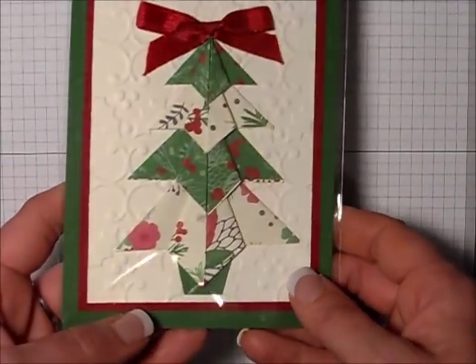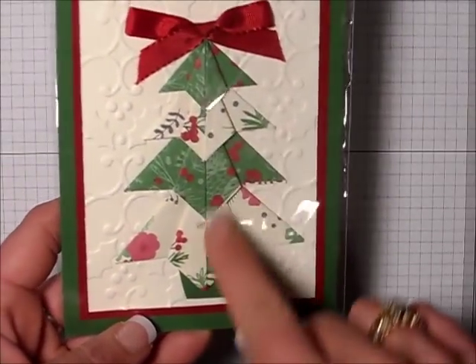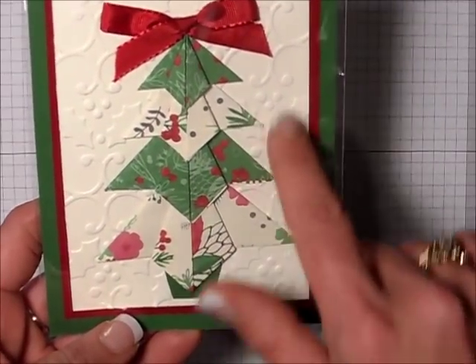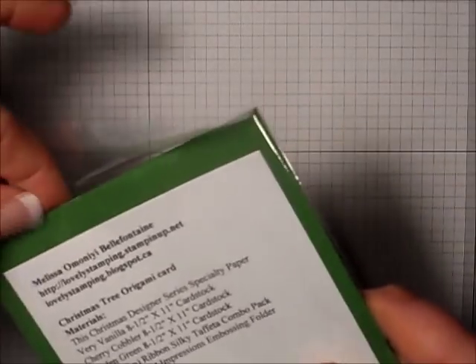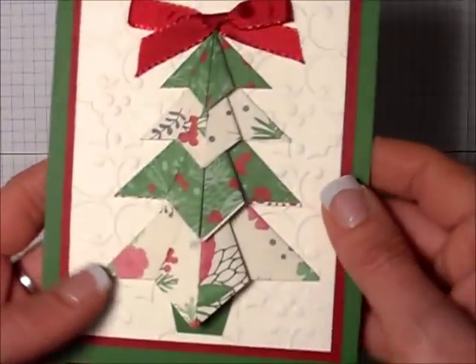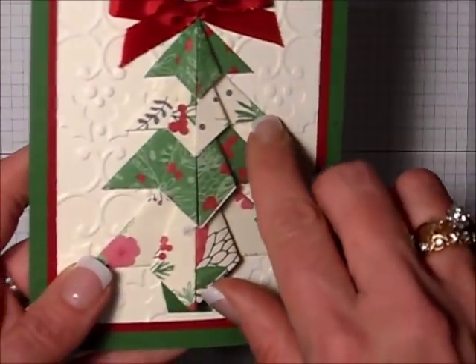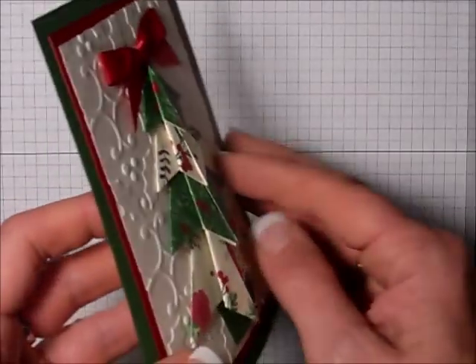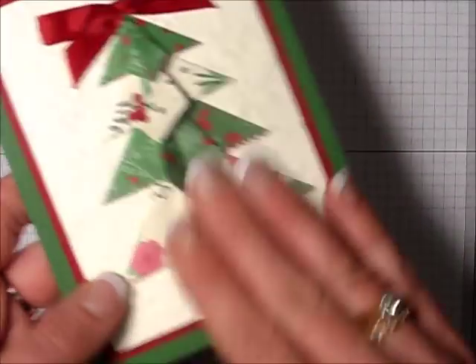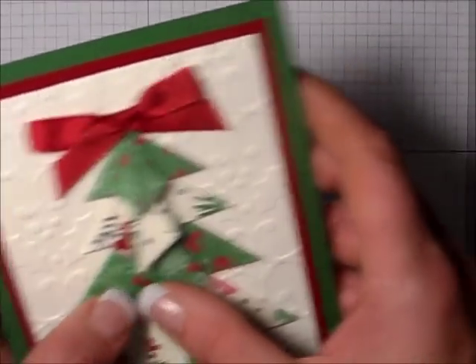Here's a pretty card with the DSP, the Designer Series Paper, being used to create the Christmas tree and our lovely holly background. I'm actually going to take this out of the plastic. This was made by Melissa Bellefontaine. Hopefully you can see that embossing — it is truly stunning, really gorgeous. I'm going to have to give this technique a try.